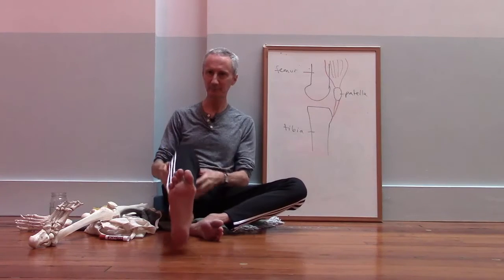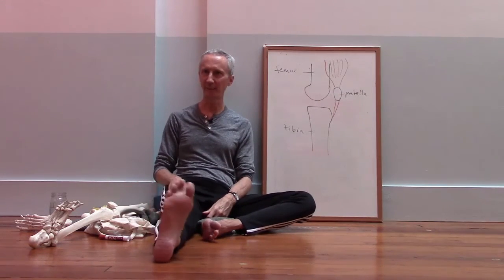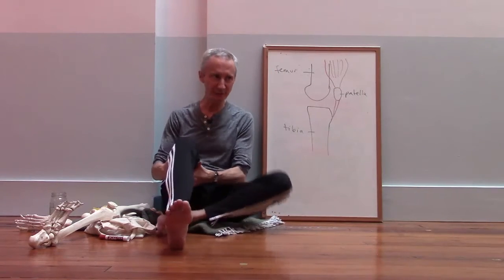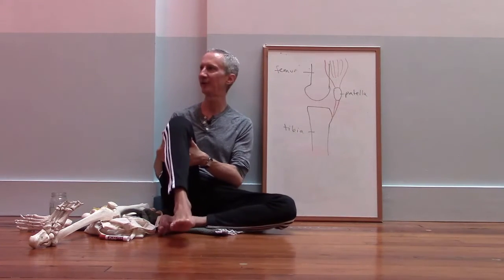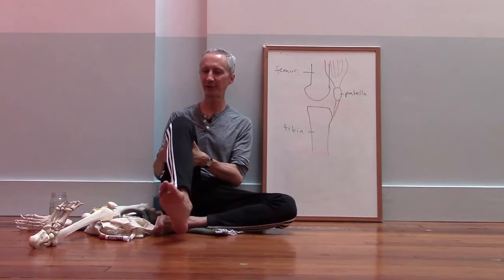You can try that yourself. With your knees straight you have to rotate from your hip. If you bend your knee — and if you do have a knee injury, it's probably better to do this with your healthy knee —